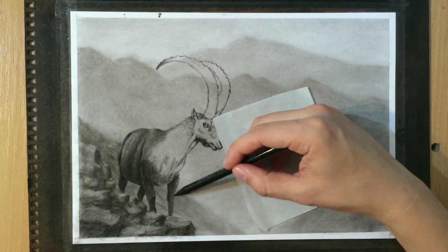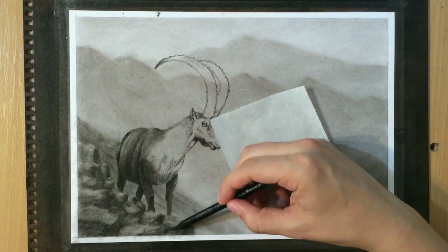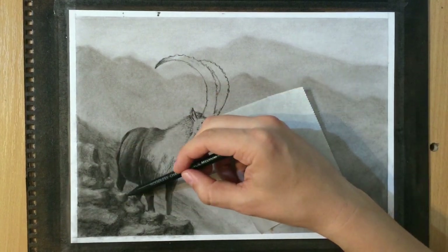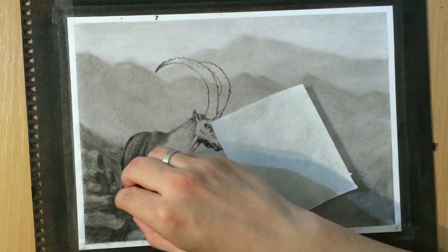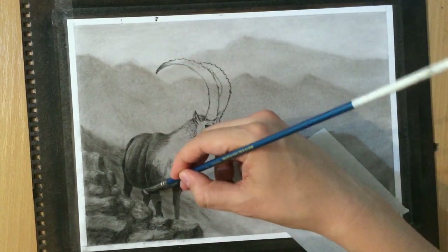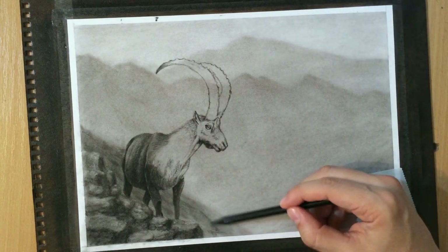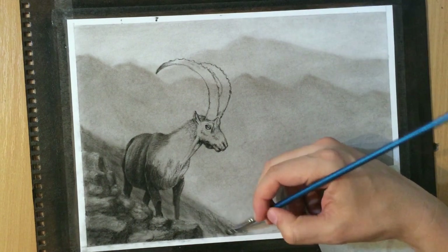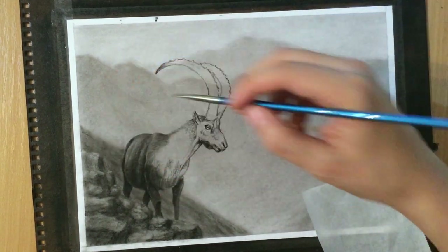Now I'm varying the amount of value in the background so that the slope behind the goat looks a little more interesting - trying to create an illusion of detail there, and blending that with a brush. I'm not too happy with the way it looks right now because I feel like the slope should be reaching or overlapping with the other slope on the right. But we'll see.